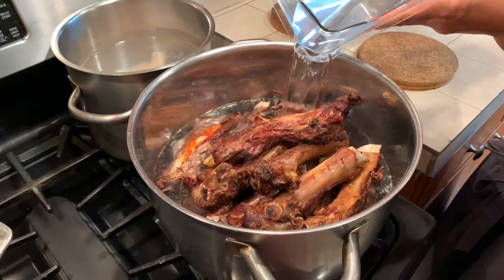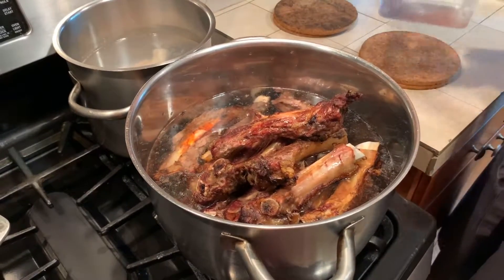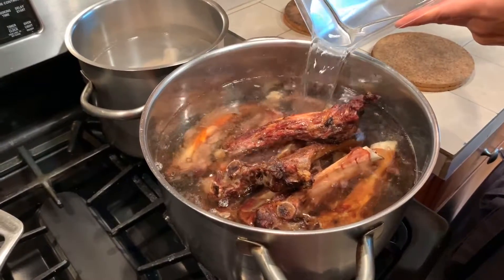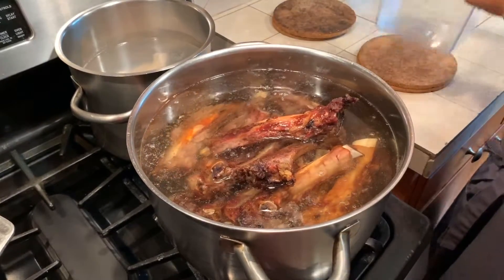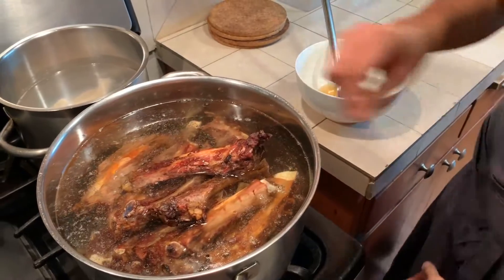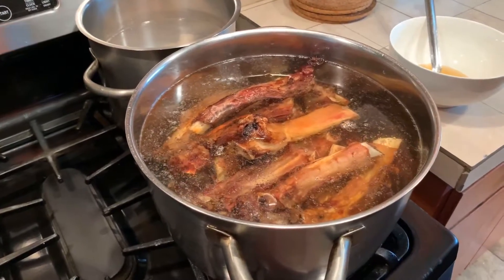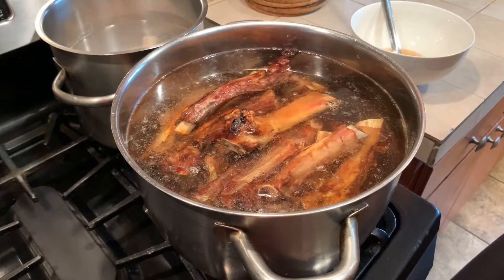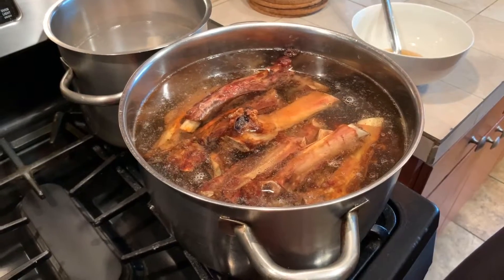Now it is important that as this stock goes, we skim our stock. We just took out a bunch of oil from that pan, but there's still some oil in these bones and that oil will rise to the top. So it is important that we continuously skim our stock from any impurities and any oil so that we have a crystal clear stock — that is why I have my bowl and my ladle here. This stock is going to take anywhere between six to eight hours to appropriately develop the flavor. The mirepoix we're cooking right now will not be added until maybe the fifth or sixth hour of this stock going. So now we wait.